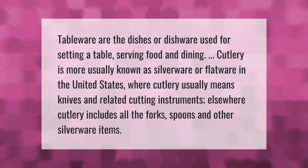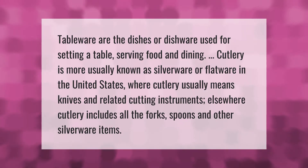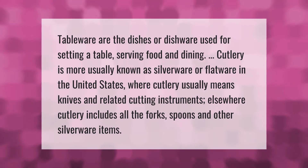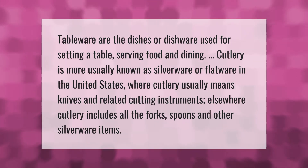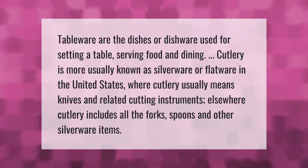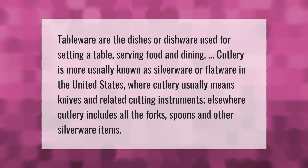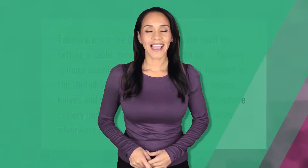Tableware refers to the dishes or dishware used for setting a table, serving food, and dining. Cutlery is more usually known as silverware or flatware in the United States, where cutlery usually means knives and related cutting instruments. Elsewhere, cutlery includes all the forks, spoons, and other silverware items.